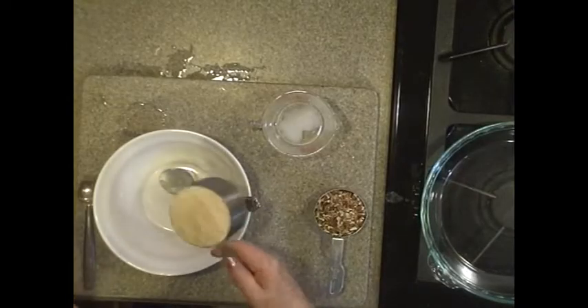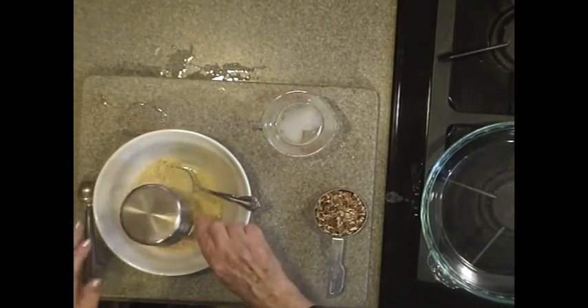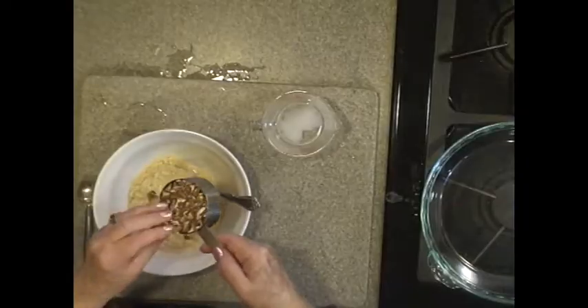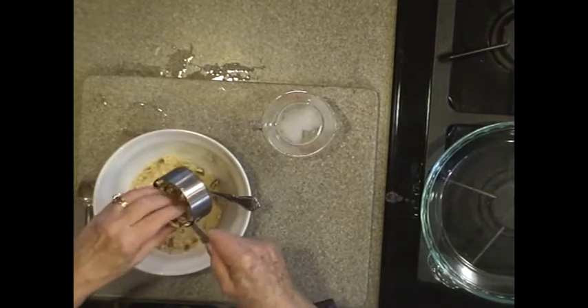I'm going to make a nutty crust and I'm going to use one cup of almond flour — they also call it almond meal — and a cup and a half of chopped pecans. They're chopped so they're kind of like gravel.